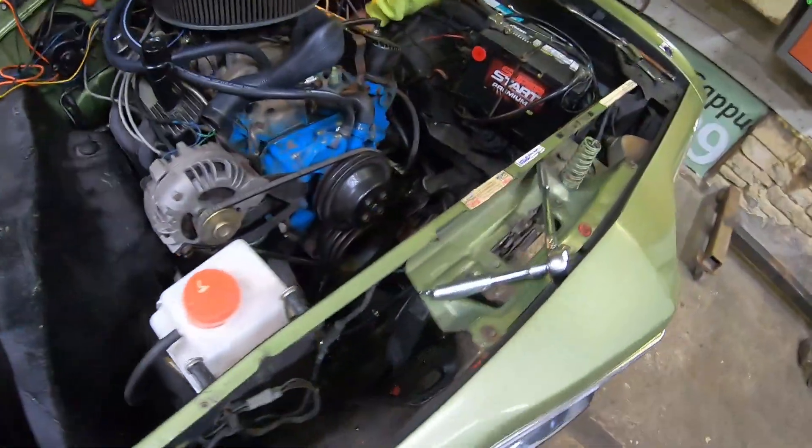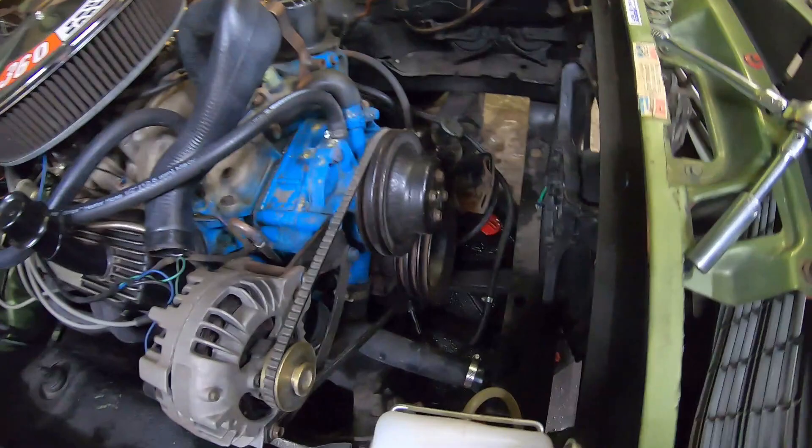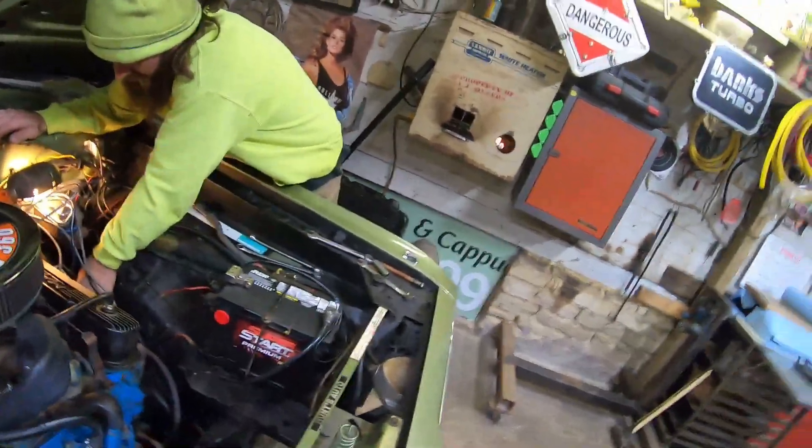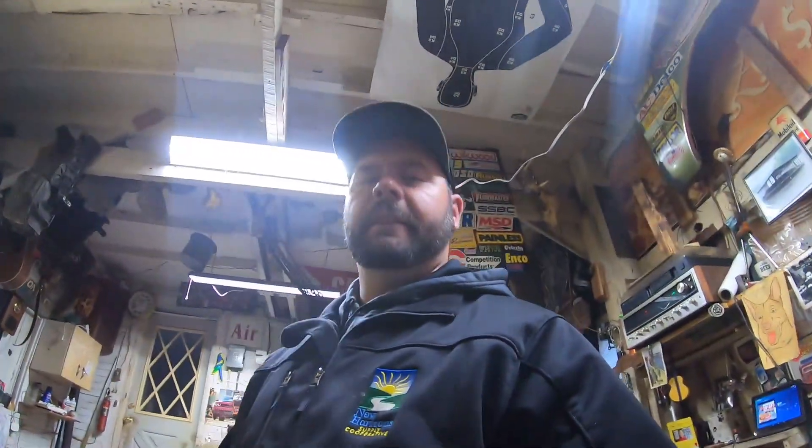Radiator is gone, fluid has been drained and taken to the parts store. We do have this big piece of quarter panel from the project Duster.